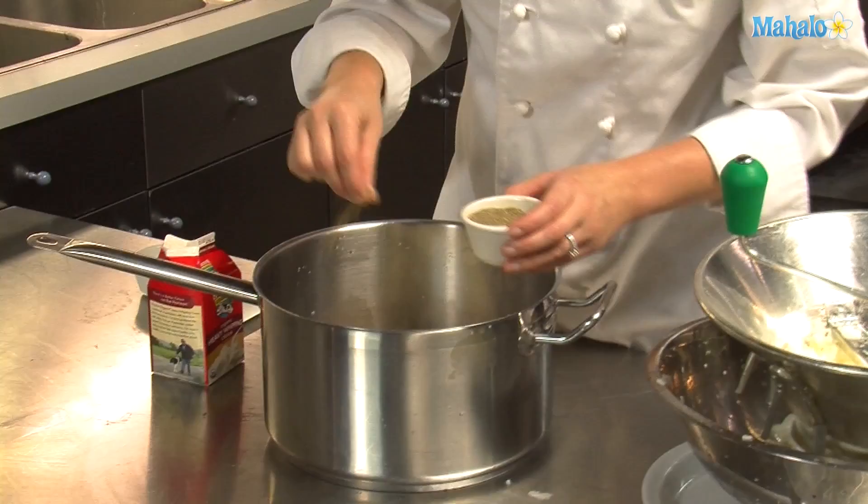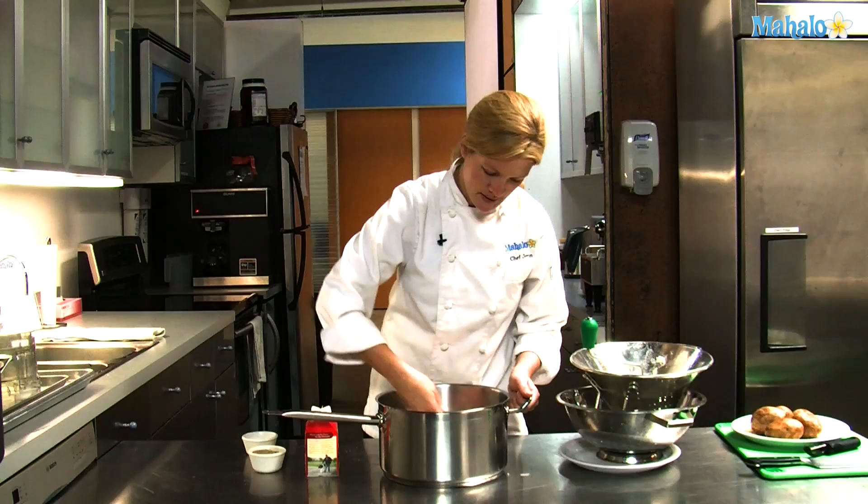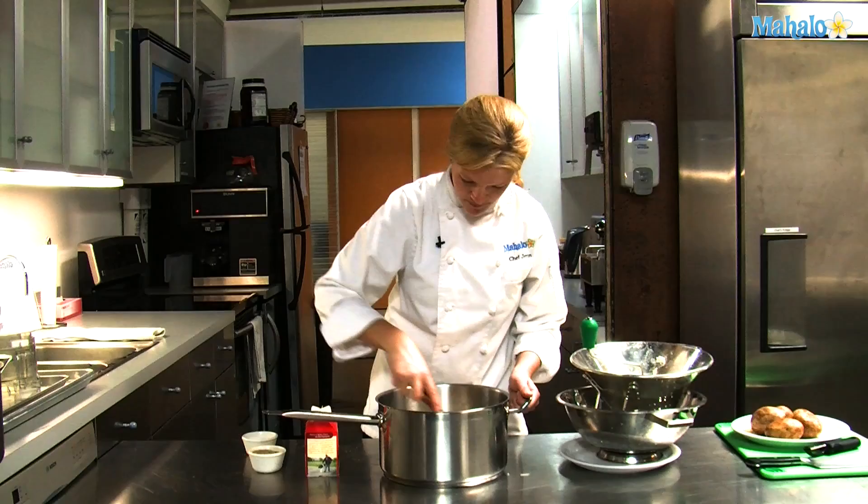Put some salt and pepper to taste. Feel free to taste as you go along. Mix up your mashed potatoes, being sure not to over-mash them or you'll get the glutens and you'll have really tough mashed potatoes.